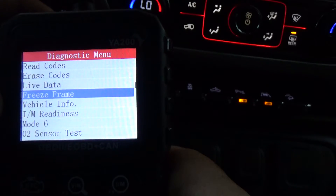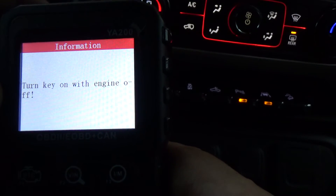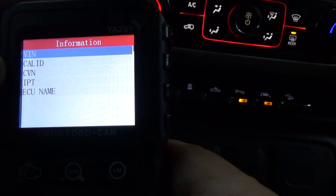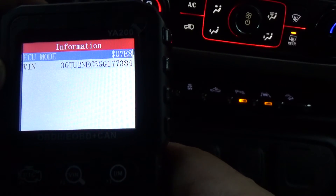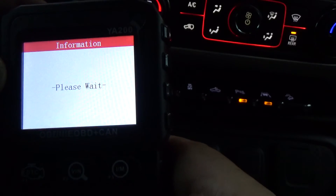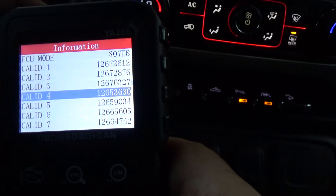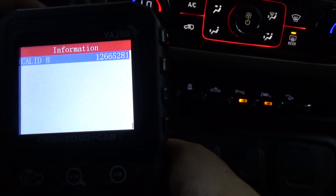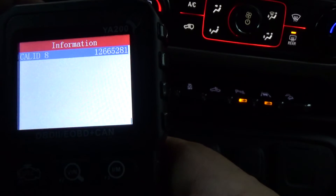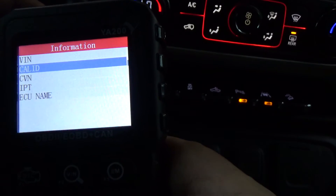Freeze Frame and Vehicle Info — let's see what that gives us. The engine's running but it shouldn't matter. There's the VIN, there's my VIN, Cal ID — it's got the engine module calibration part numbers, which is the software that's in the engine module.